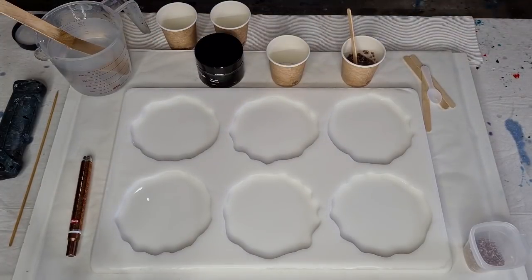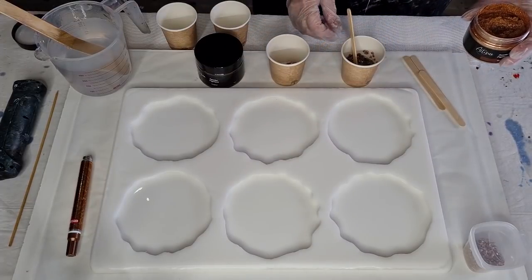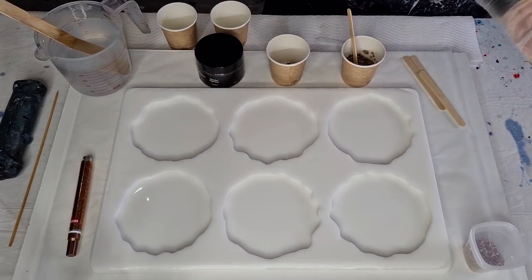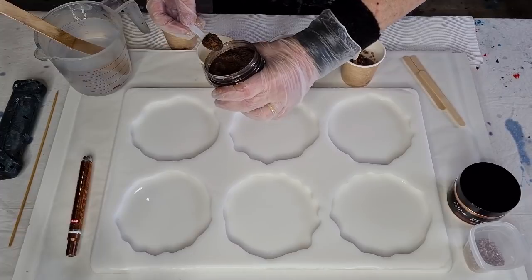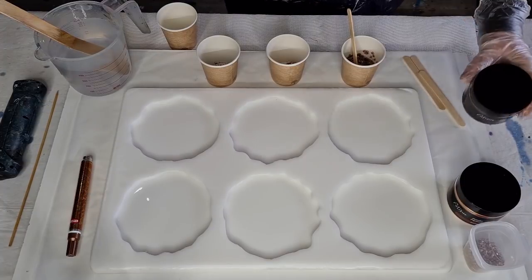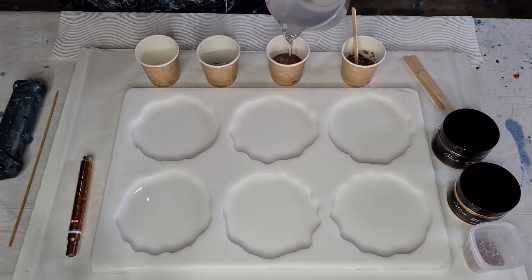I haven't used this pigment before, it's still got its paper on it. Let me just open it up - oh, that's a pretty color! Let's do a nice heaped spoonful and hopefully that will be enough. Get the lid back on. I'll do a nice big scoop of that one as well. I'm not sure if I need any more - I don't want too much color.